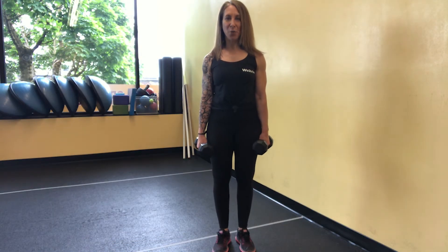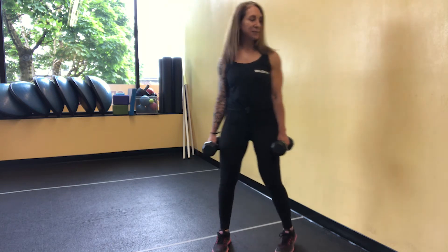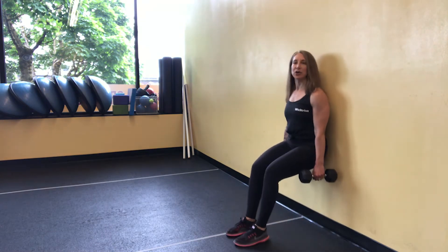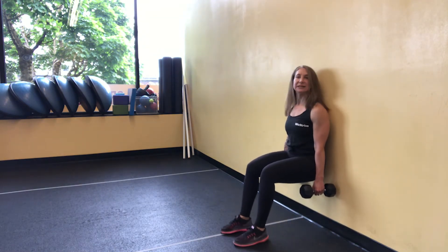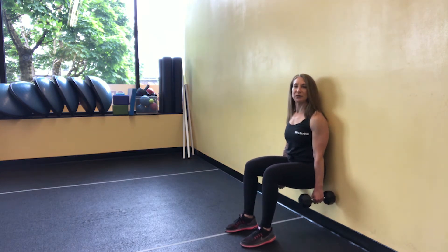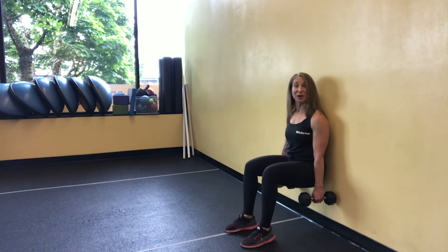This is a dumbbell wall sit. You're going to hold a dumbbell in either hand. You're going to come up against the wall and come down into a 90-90 position. Your shins should be vertical and perpendicular to the floor, parallel to the wall. Your upper legs should be parallel with the floor, perpendicular to the wall. You're holding the dumbbells down on either side.